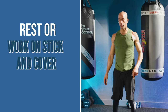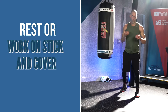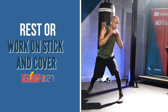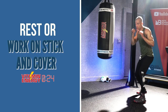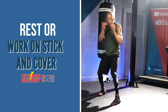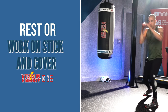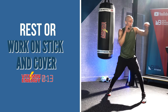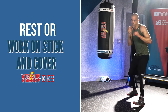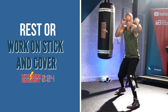Rest or you can work on stick and cover. Cover, stick, stick, cover — you're blocking the shot coming in and throwing your own jabs or crosses going straight back out. You can work this on the heavy bag as well. It's designed so you have freedom with your hands to do the exercises, but you can do it on the heavy bag if that's what you want. Maybe try it shadow boxing first, then next time hook it up on the heavy bag.